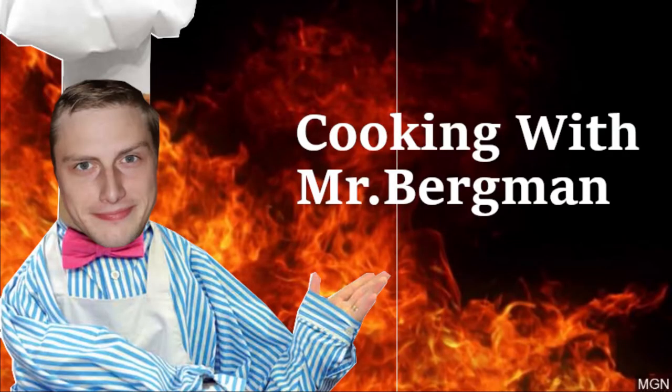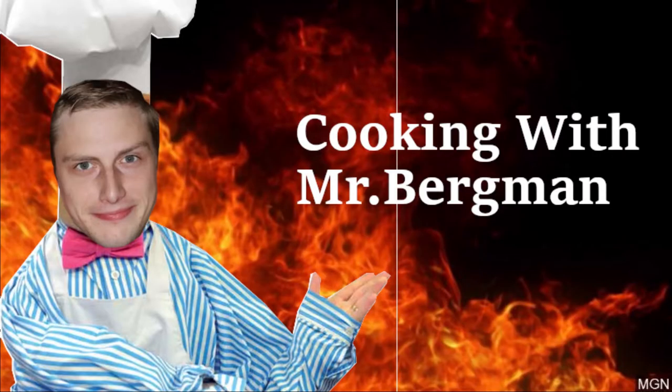RAAAARGH! Today we're making spam fried rice!